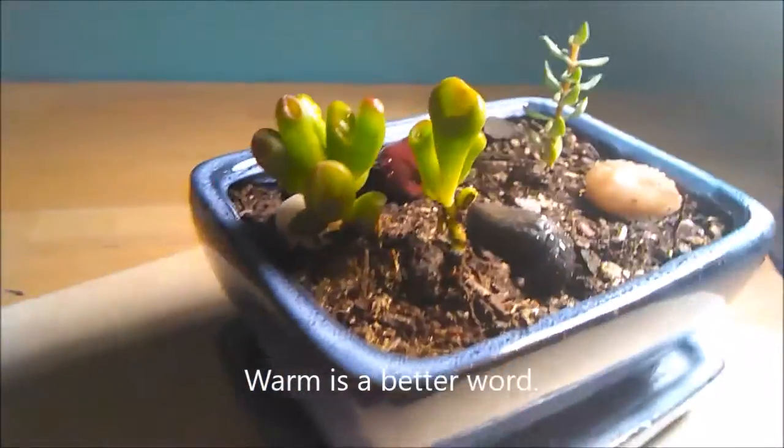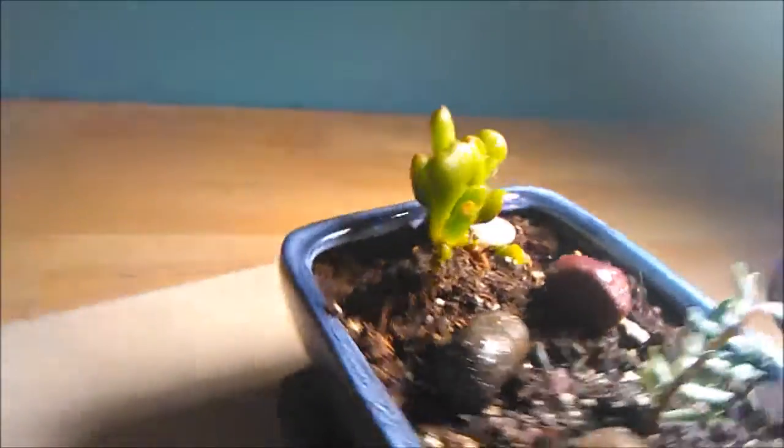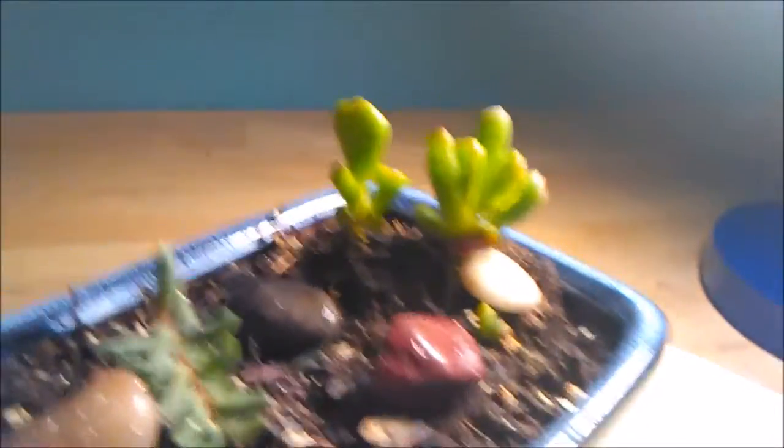This is some golem jade that I have — I have two — and these all came from like one cutting, or I think actually just a leaf, and then it's kind of spread. I have these little babies coming up, so I'm pretty excited.